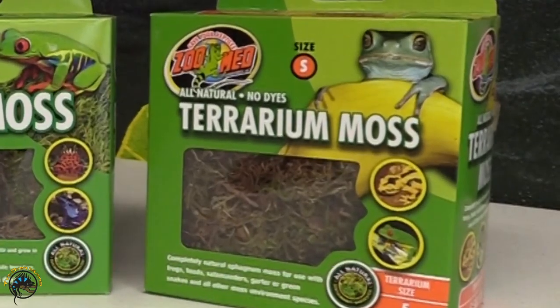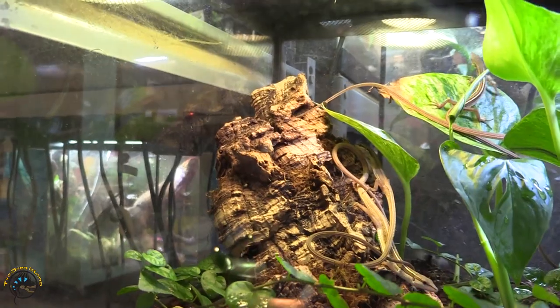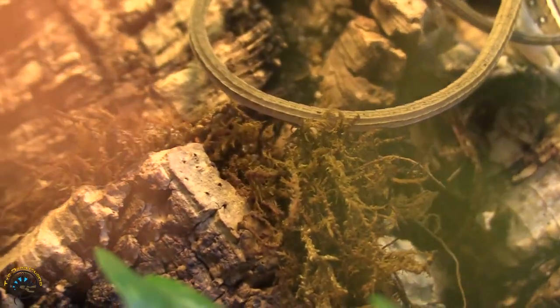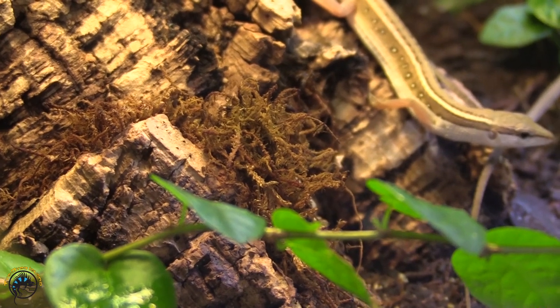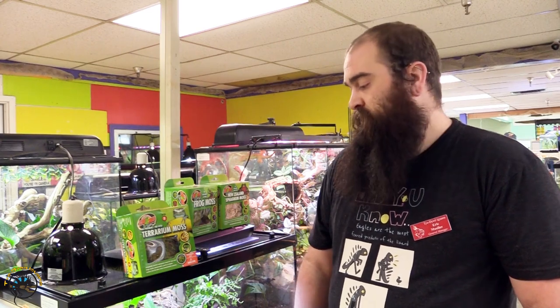Speaking of the terrarium moss, I like to use it to make the environment look a little bit more natural, like you would actually be in a wooded area. As you can see in our grass lizard enclosure here, we use it — kind of tuck it into some cork bark, hide it under some logs, put it under some plants. It just makes the enclosure look more natural while still giving them areas to forage through and raising that humidity.